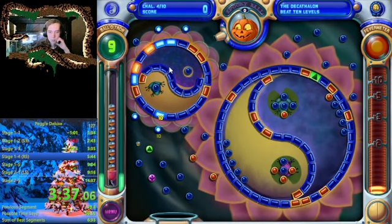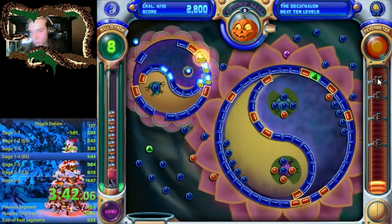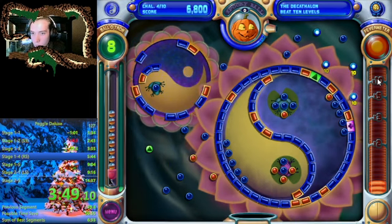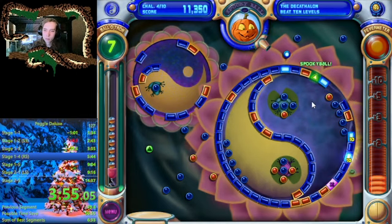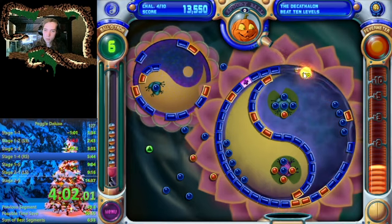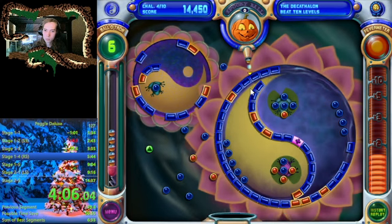Luckily now we have no more moving oranges so hopefully we will be able to pull this out. That's bad — just slow — that's unfortunate too, we're getting a little bit unlucky here. These shots are not working out the way I would like them to be. Unfortunately these are also really hard to free ball, so I'm trying.